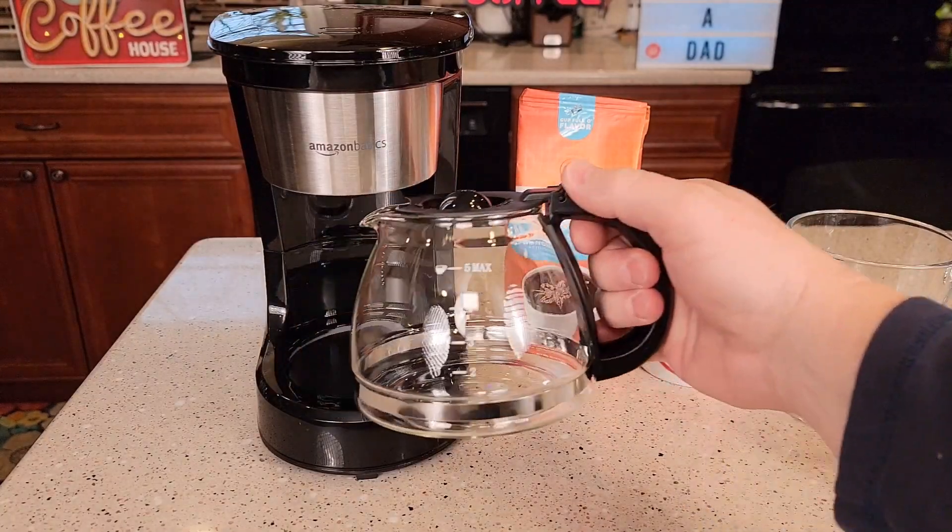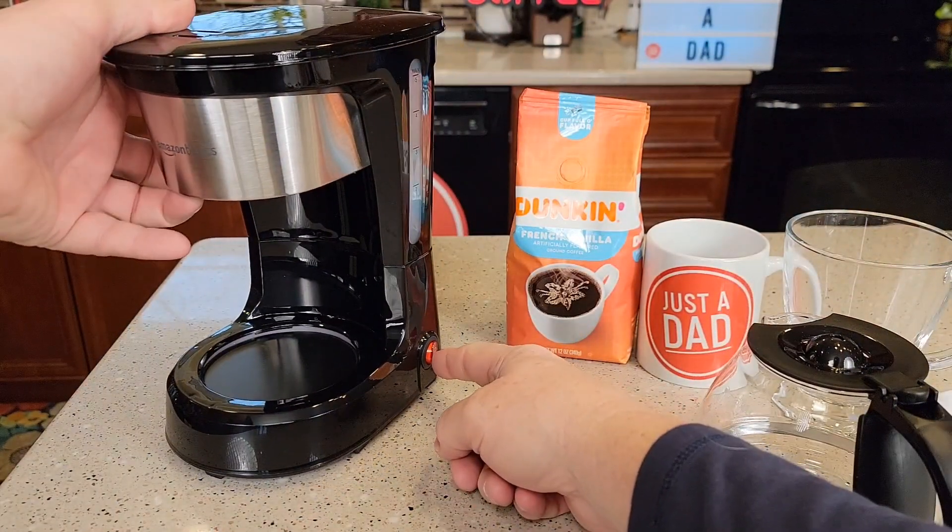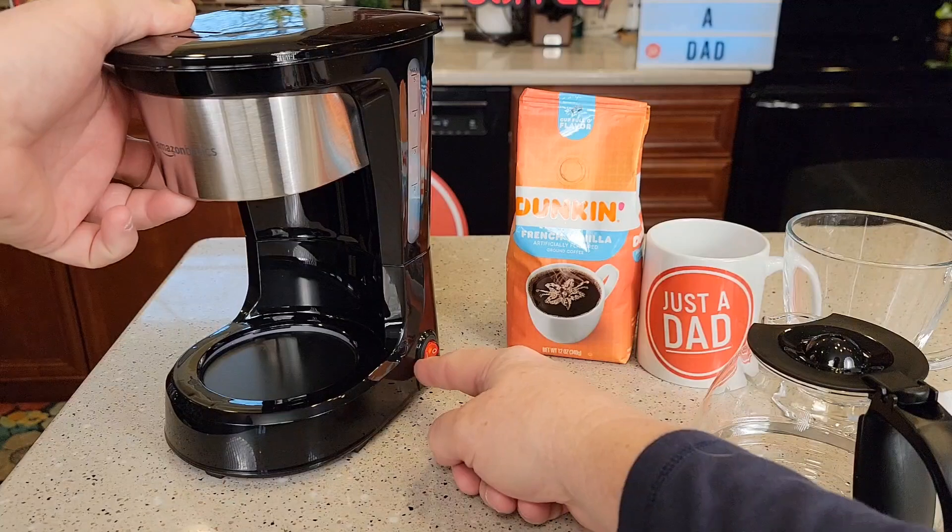This coffee maker has a nice little glass carafe. It's got a warming plate. On the side it's got a switch, and when you turn it on to brew the coffee it's going to light up.